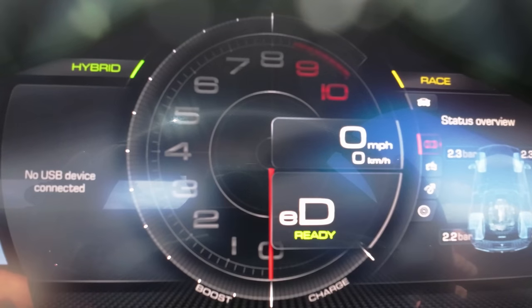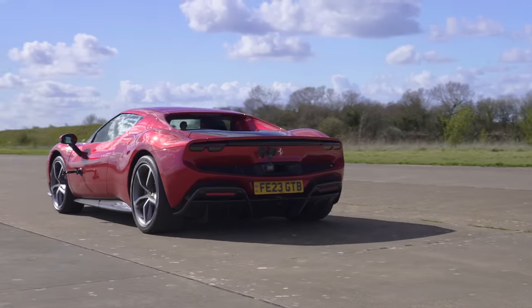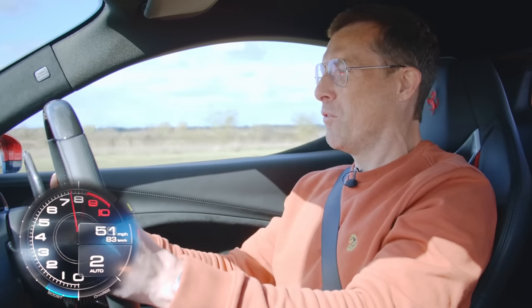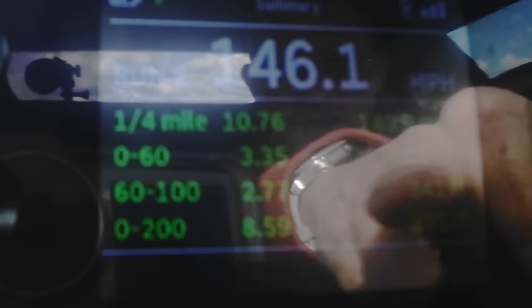Now in hybrid mode — your normal driving mode, favouring the electric motor but bringing the petrol engine in if you need more acceleration. Engine comes in straight away. 0 to 60 was 3.35 seconds, quarter mile 10.76. 60 to 100 takes 2.77 seconds in hybrid mode, and 0 to 200 kilometres an hour is 8.59 seconds.